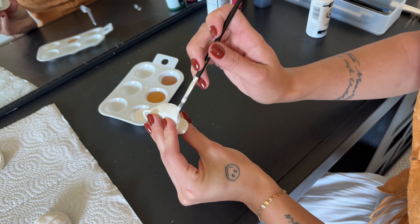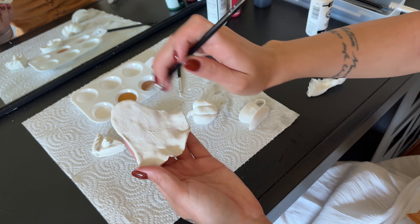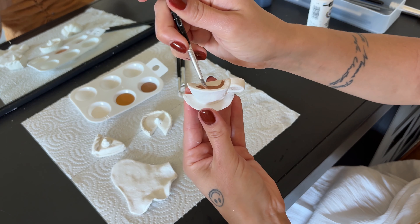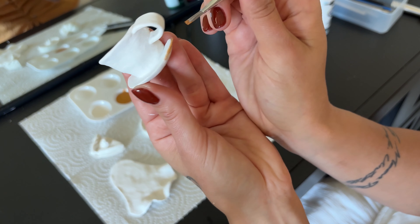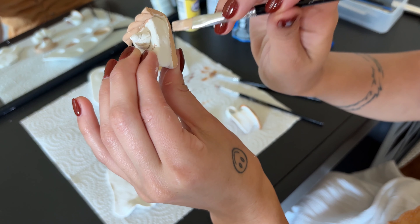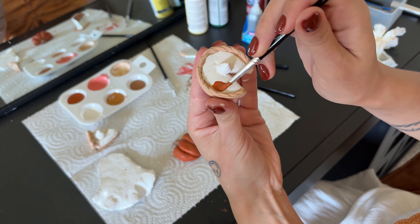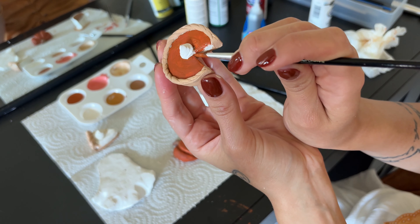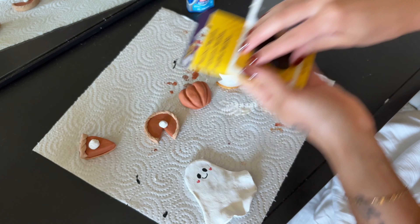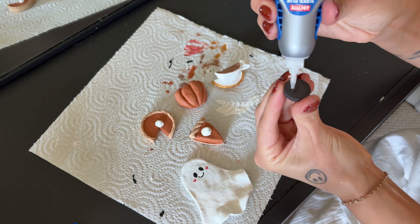Now that my pieces are dry, we can start to paint them. This air dry clay was a lot more difficult to work with than I expected. I have a little bit of experience with standard kiln-dry clay, and this is very different — the texture is almost like it has paper mache mixed in, with little textured particles inside, so when you're trying to cut it, it's really hard to make a smooth line. I think these turned out okay for a first air dry clay project. They are definitely not perfect, but I don't think it's worth the energy to sand them down, so we're just going to paint them as is.